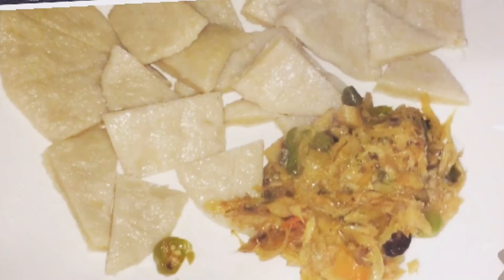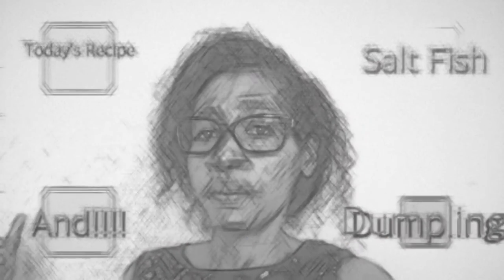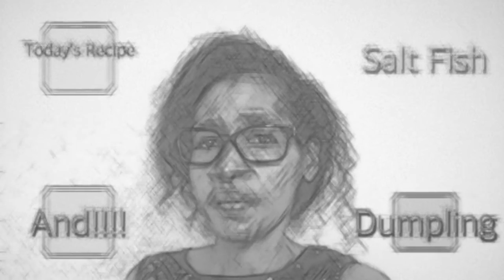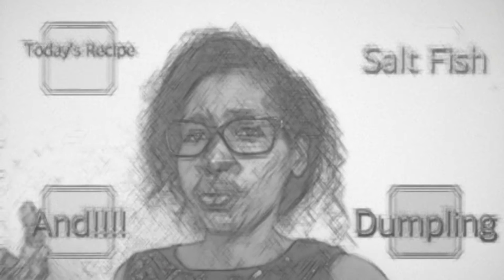Good morning! Today we are going to make some salt fish and dumpling. For the ingredients to season our salt fish, we are going to go outside in the yard as we always do, go into the garden and pick some sweet pepper, a hot pepper, pimento, and some thyme — we have three types of thyme but we're only going to use two. Then we'll come back inside and put those ingredients together. I'm going to crush the two thyme with some lime juice.